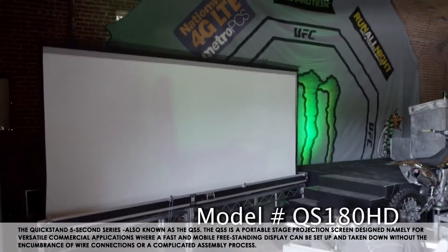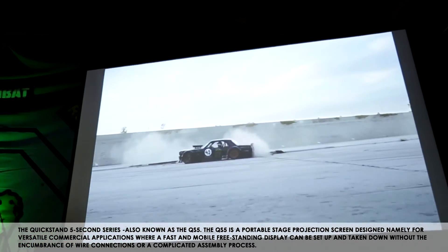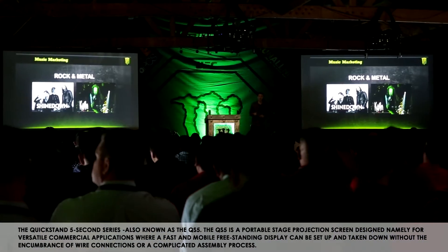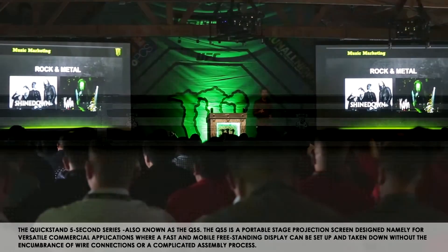The QuickStand 5 Second Series, also known as the QS-5, is a portable stage projection screen designed for versatile commercial applications where a fast and mobile freestanding display can be quickly set up and taken down without the encumbrance of wire connections or a complicated assembly process.